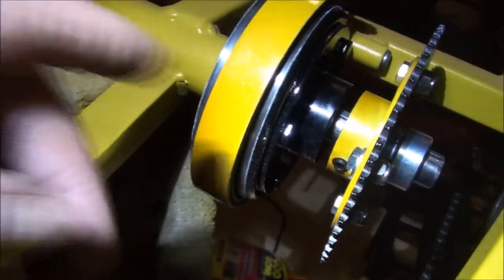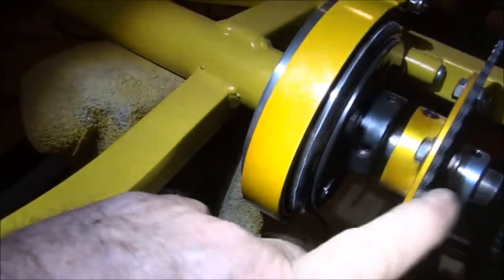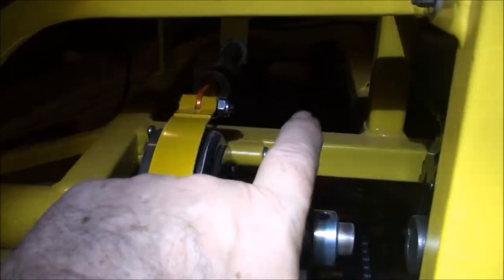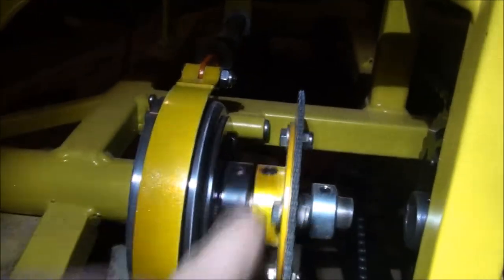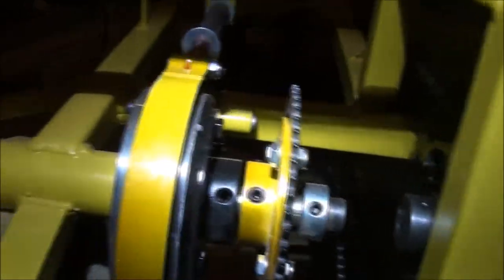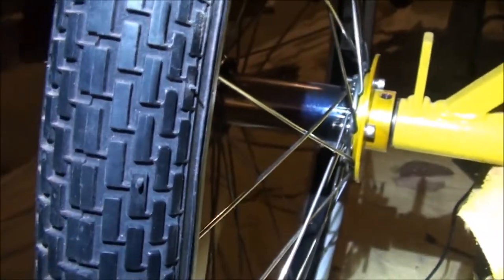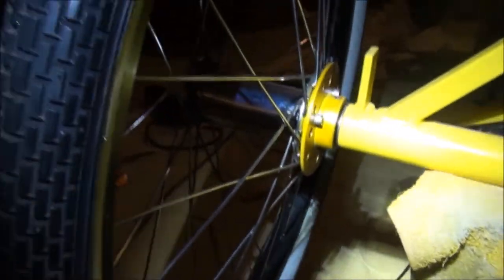It wouldn't hop more than a thousandth of an inch, which is good. So those are the two difficult things: drilling the holes into the sprocket and drilling the holes into the hubs. This hub will also need a spacer in between the wheel bearing of the hub and the hub itself, so it doesn't rest on the spokes — otherwise it would be bending the spokes and we don't want that.